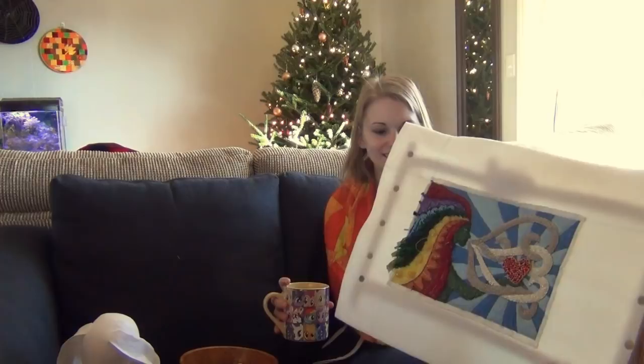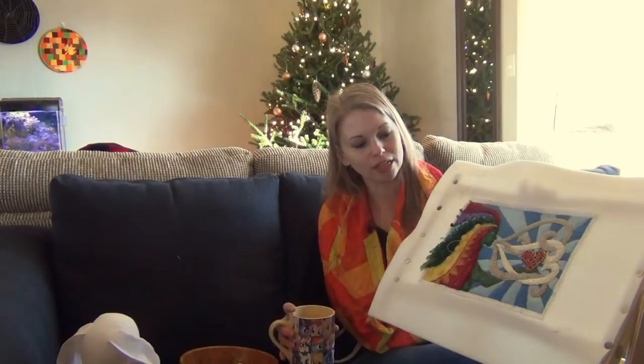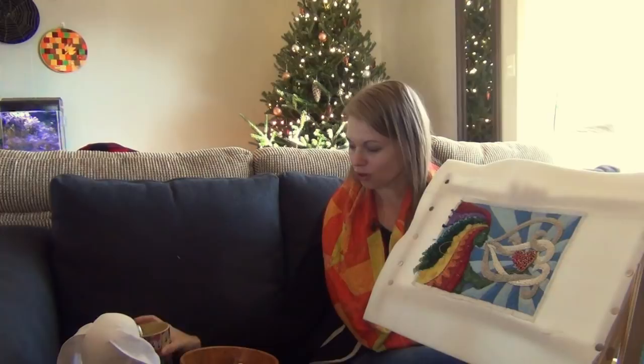Now for a few updates about what's going on around the house. I am working on my Express Your Love embroidery — here it is. It's an eight and a half by eleven inch, very dense, intense embroidery stitched in both embroidery floss and beads, and it is nearly finished. I am so excited about this.